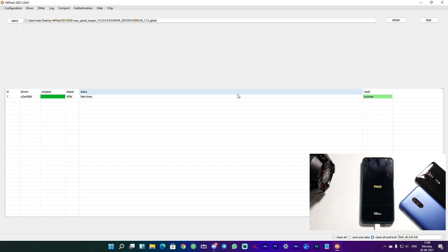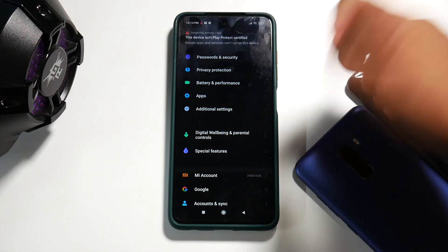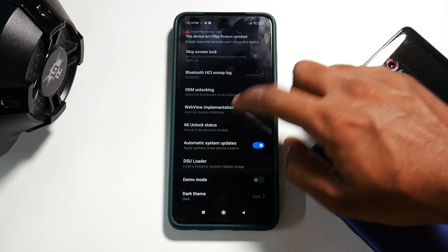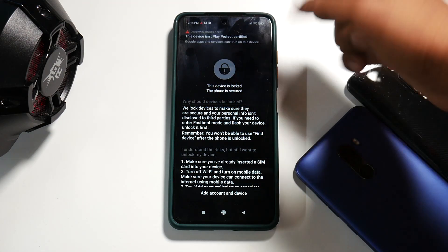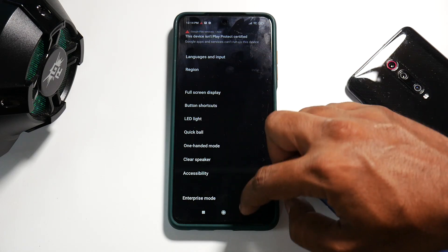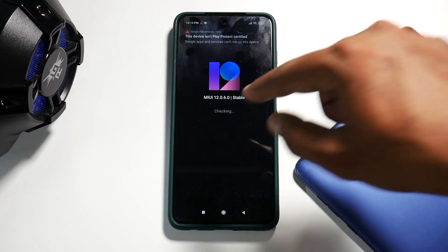Flashing is complete — on the PC end we have 'Success' and the phone shows it is booting into MIUI. The first boot will take anywhere between two to five minutes as it sets up for the first time. At this point you can close the flash tool and disconnect the USB cable. The phone has booted successfully — going to Additional Settings, we can confirm developer options and MI Unlock status: the device is locked.